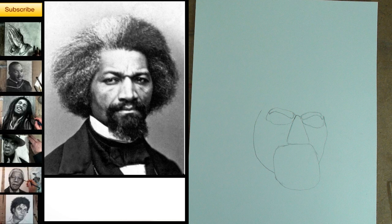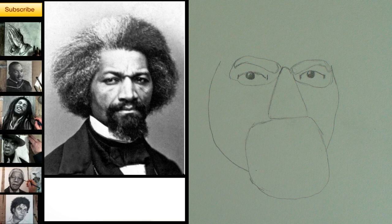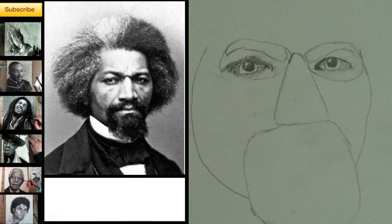Step 3. Add eyebrows. Step 4. Add these four lines, and notice that one eye length fits exactly in between the two eyes. Step 5. Add the pupil and iris.